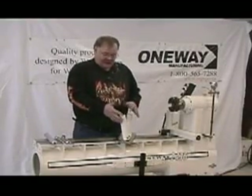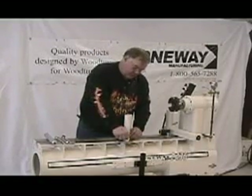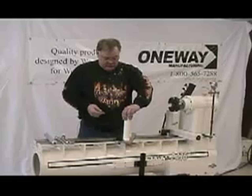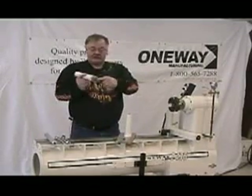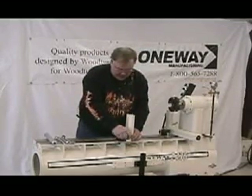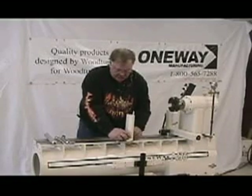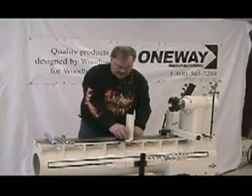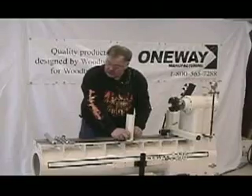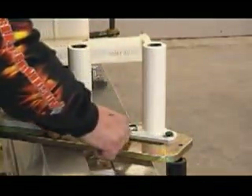After we take the base set out of the box, we assemble it very easily. We remove the two screws that hold the back post up and turn the back post around so the V groove is facing toward the outside. Make sure you use the washers under the bolts so the bolts don't extend through the base of the tool. We'll snug these up with a 13mm wrench and that's good.